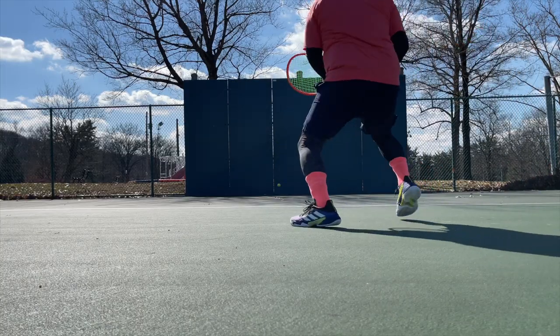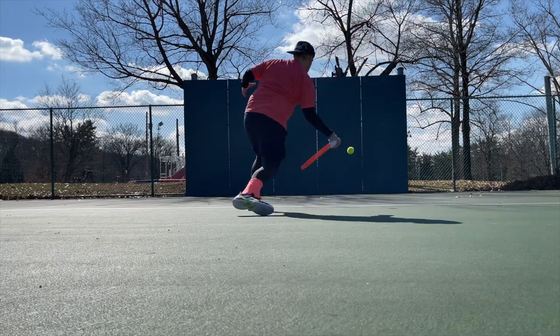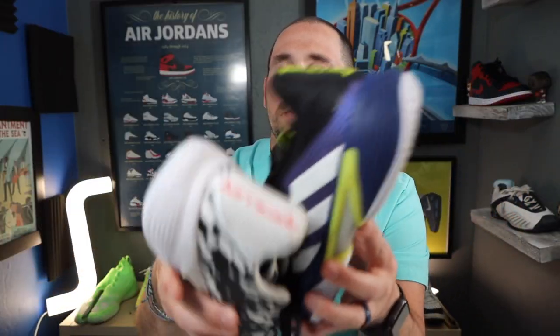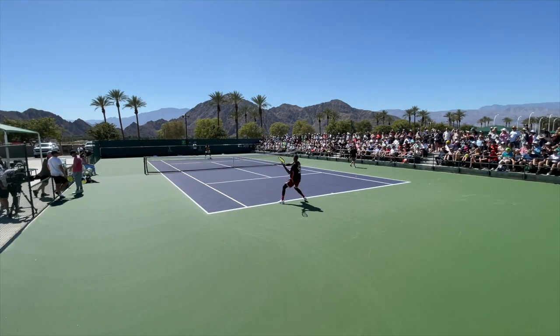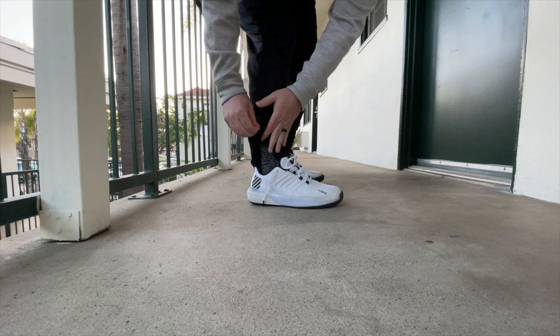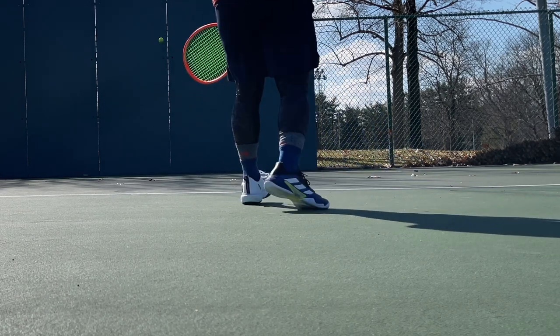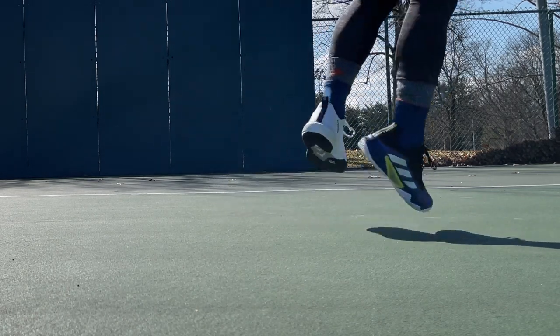I've been messing around with the Barricade for the last few weeks and couldn't help but notice how different the new colorways were in terms of fit and feel versus the old prototype colorways introduced last year. I was also out at Indian Wells last week and decided to bring the K-Swiss Ultra Shot 3 to walk in all week. After I got back I thought both of these shoes deserved a second look - let's see what's up with these mostly under-the-radar flagship shoes.